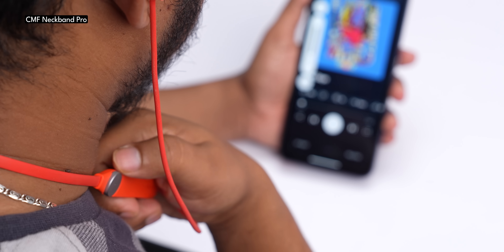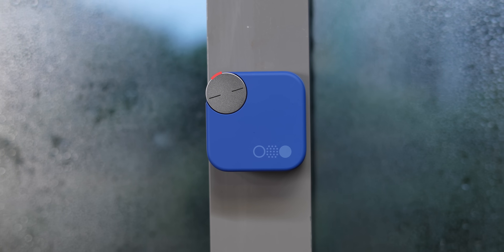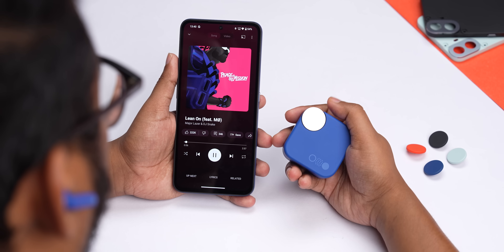The smart dial from the CMF Neckband Pro has been ported over to this case, and this is clearly Teenage Engineering at play. You can control the volume level by rotating the dial, and there's also a button press with a very distinctive click.